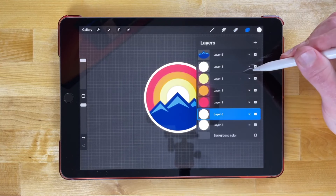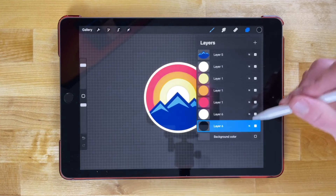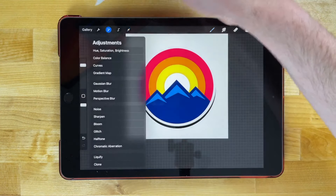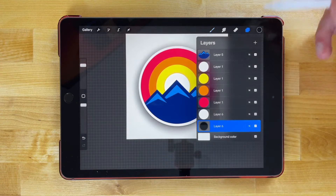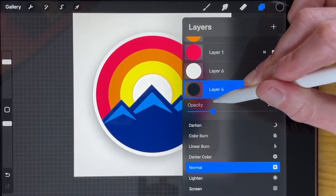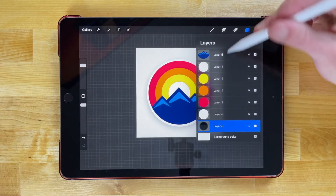Duplicate it — swipe left, duplicate — select the bottom copy, and fill it with black for the drop shadow. Grab the selection tool, turn on the visibility of the background layer, and move this black circle down a little bit. Go to Adjustments and choose Gaussian blur, then give it a blur. Go to the layers menu, tap the opacity icon, and bring down the opacity so it's not too stark — something like that looks pretty good.